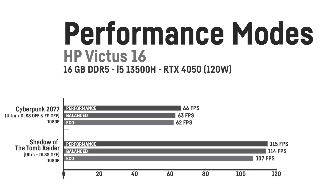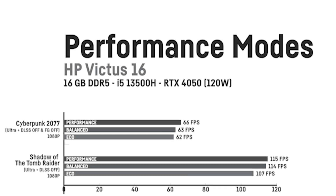Surprisingly, it also has a MUX switch to turn off the integrated GPU and directly access the RTX 4050, which usually is rather uncommon in this price category. I've tested benchmarks of Cyberpunk 2077 and Shadow of the Tomb Raider on Ultra settings to compare the three performance modes. My advice would definitely be to use the balanced mode for a much quieter experience without experiencing a noticeable performance loss.